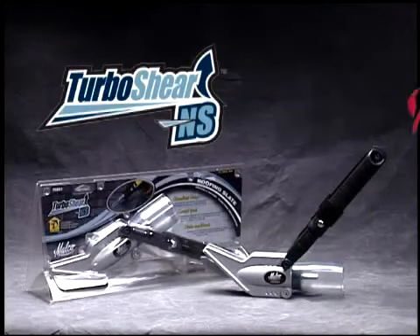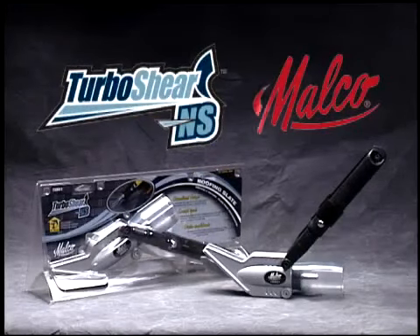The Slate Cutting Turbo Shear from Malco. Look for it wherever traditional roofing or specialty roofing tools are sold.